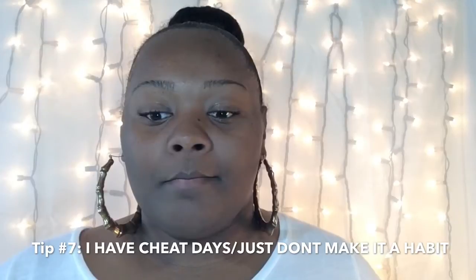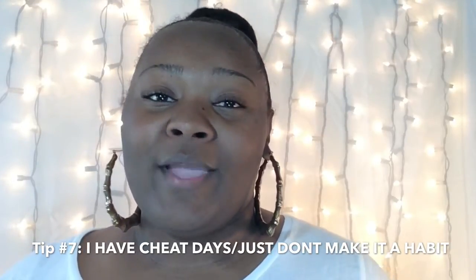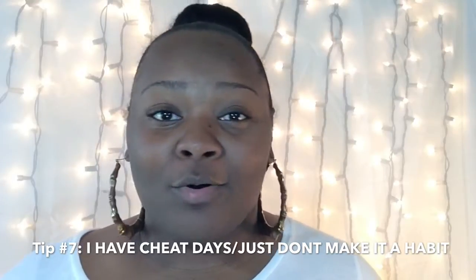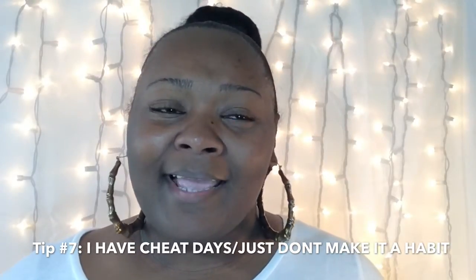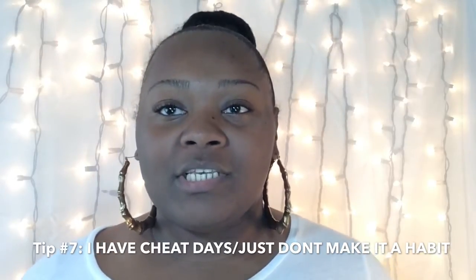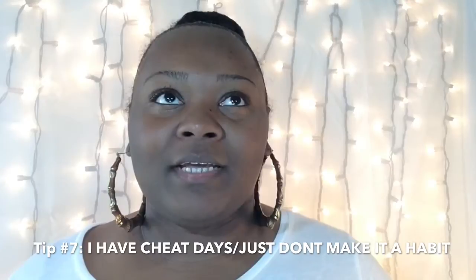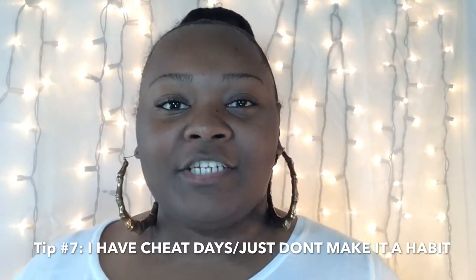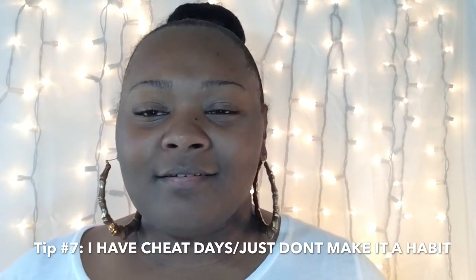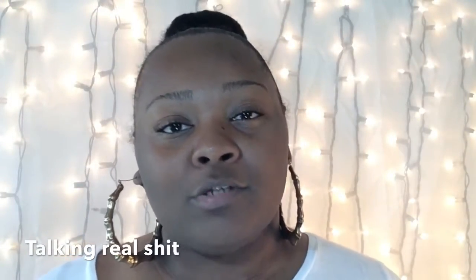Cheat days are just that — cheat days. They're not meant to last long; they're short-term things. We have long-term goals. Cheat one day, then wake up the next day as if you didn't cheat. Keep going, keep pushing, and don't beat yourself up over it.